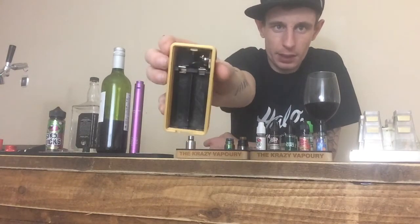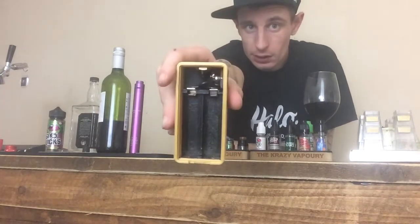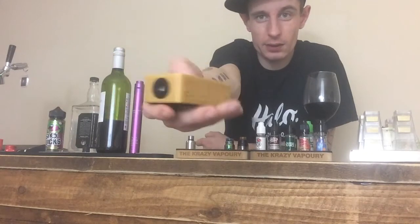Excuse the wire just being a little bit moved — I had to tighten it, move the bottom just to tighten the connection a little bit. It's nothing the Suicide Mod is going — the connection just came loose on me so I tightened it up.